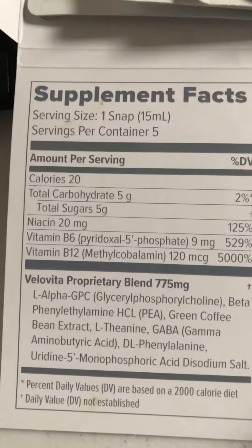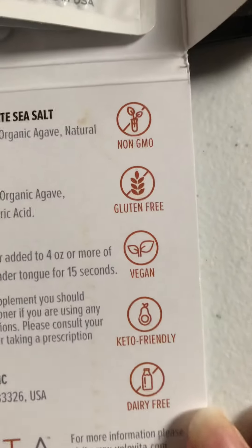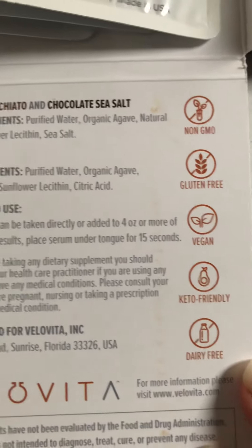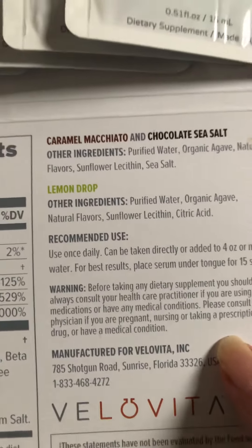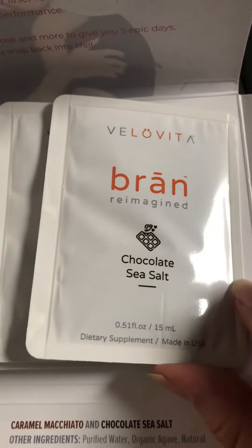Okay, these are the ingredients. Some amino acids — good. It is non-dairy, gluten-free, vegan, keto-friendly, and dairy-free. Other ingredients... I'm glad it's chocolate.